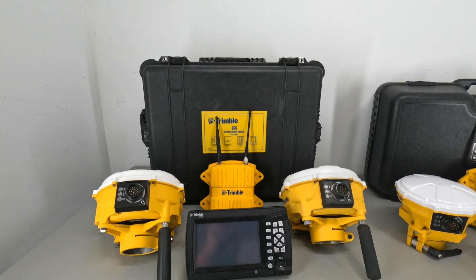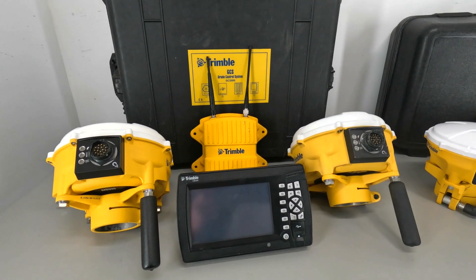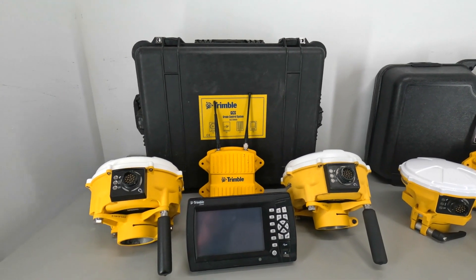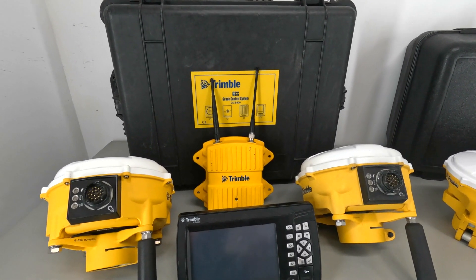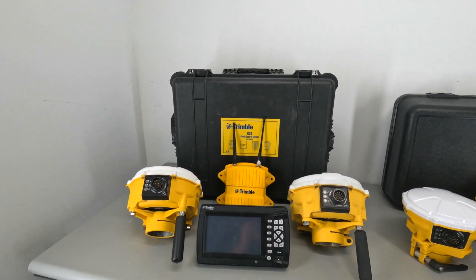For the Trimble GCS900 kit, we have a CB460 display here in the front. We've got dual MS995s or MS992 GPS heads. We've got an SNR930 radio there in the back, and then that comes with a hard case as well.